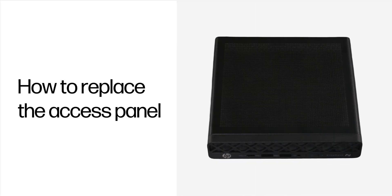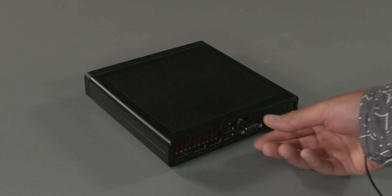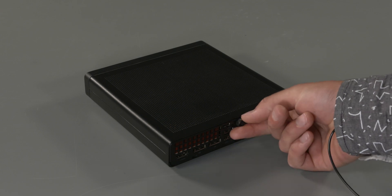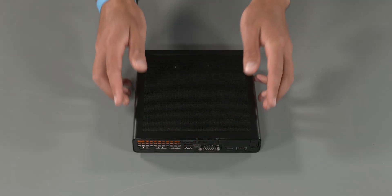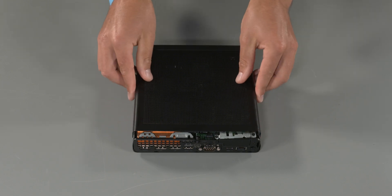How to replace the access panel. No tools are required to remove or install this assembly. Removal: Loosen the thumb screw on the rear of the computer. Slide the panel forward and then lift it off the computer.